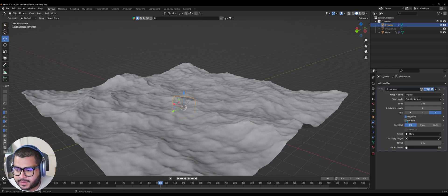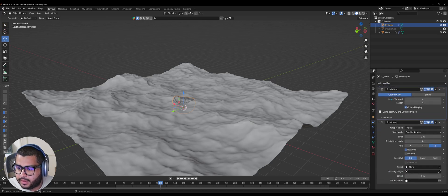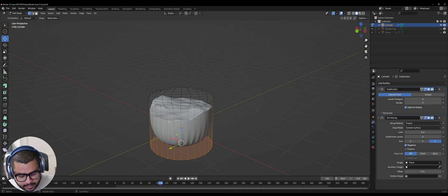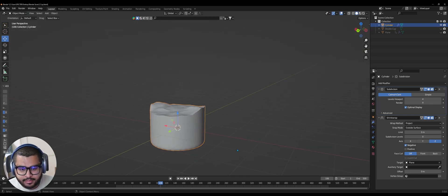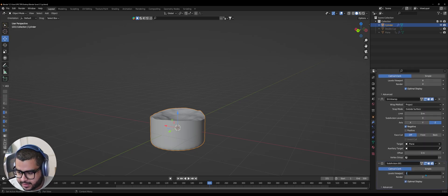Add another modifier — go over to Subdivision Surface, select 4 and 4 on Render as well. You can also bring it up. Hide the plane so you can see what's happening. Hit Tab, add a loop cut with Ctrl+R, select it and increase it up, then add another one, select it and bring it down. Hit Tab again, then add another modifier — Subdivision Surface — and make sure they're both kept at 2.